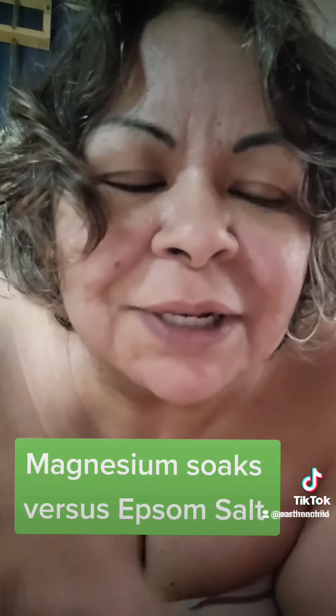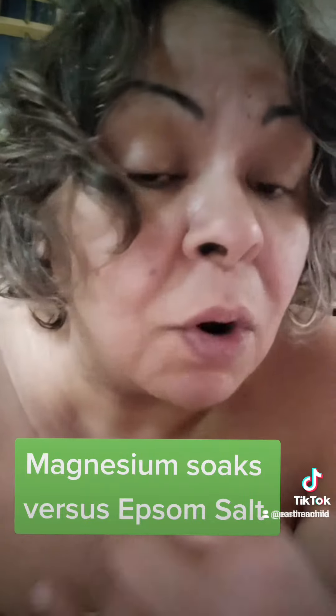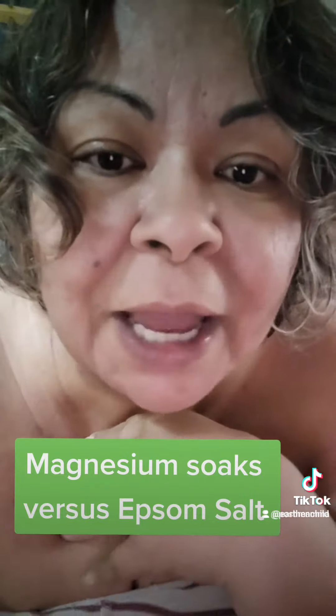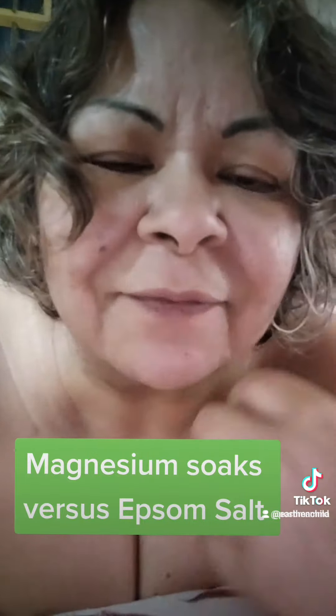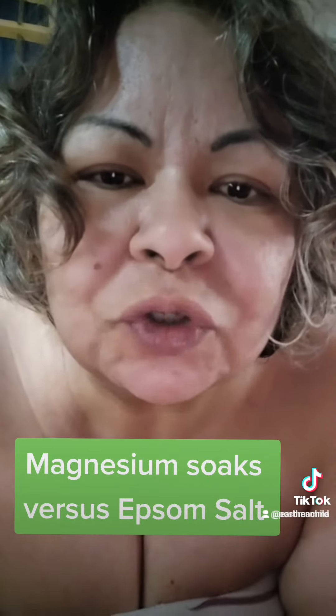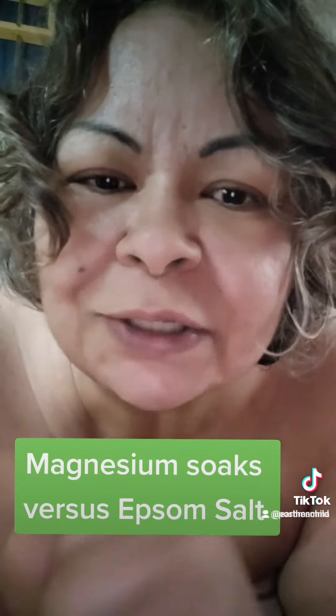You can do magnesium foot soaks or full body soaks. Get rid of Epsom salt and start using magnesium. Some people will also put baking soda in with their magnesium, but I like to do a straight magnesium soak. If you have water retention, bloating, are carrying a lot of salt weight, or just want a good muscle-relaxing soak, the only reason Epsom salt works is for that tiny bit of magnesium — so just switch to straight magnesium soaks.